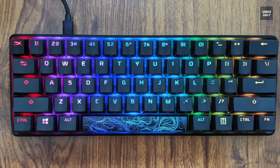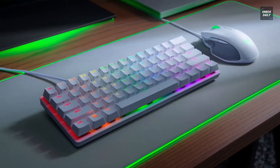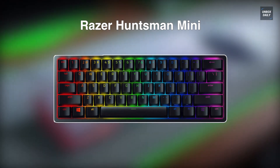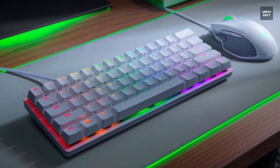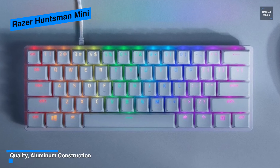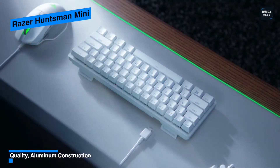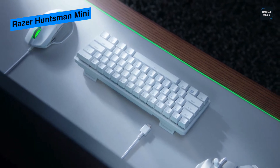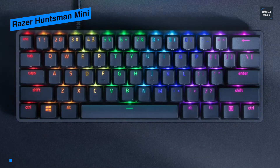Next is the Razer Huntsman Mini. This keyboard offers software customization, PBT keycaps, and a superb linear switch option at a similar price to the Ducky. By design, it has a straightforward, low-profile 60% case with an aluminum top plate, while the rest of the case is ABS plastic. It comes in two color options — white Mercury or a more traditional black. On top of the keyboard it houses an off-center USB-C port, and the included braided USB-C to USB-A cable is high quality, though any USB-C cable will work.